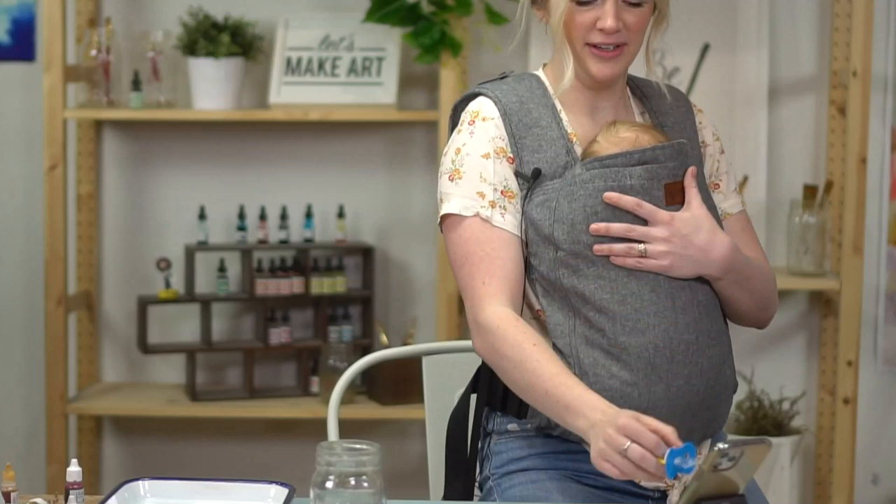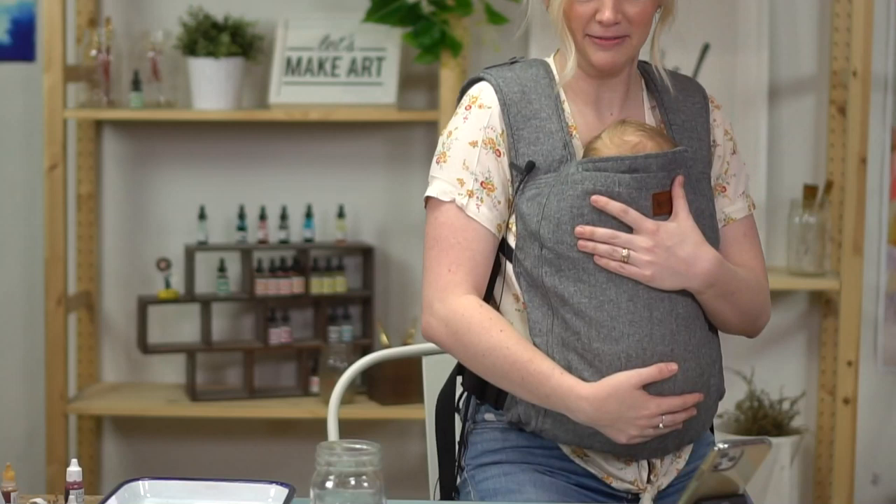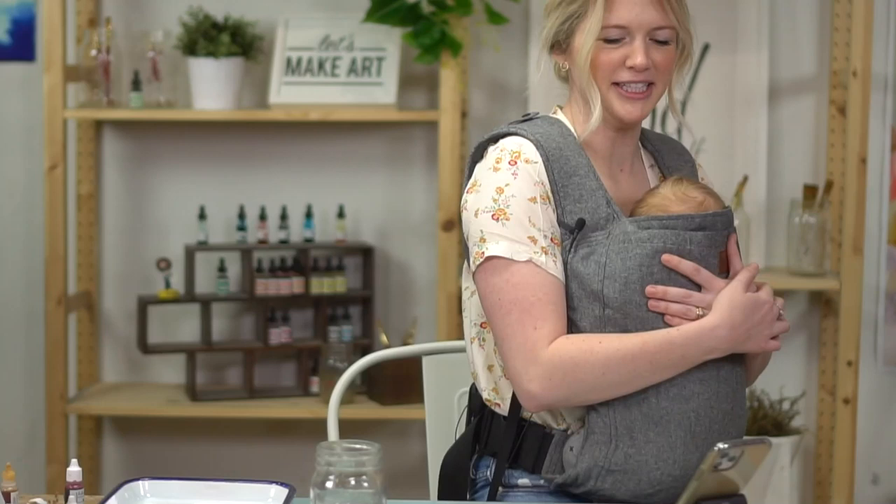Oh my gosh, hi everybody! Thank you so much for being here. Give me just like five seconds to get my baby calmed down and then we can paint. I'm gonna be low so they can still see my face — great leg workout! Okay, I think he's good. Hello everybody, I'm Sarah Cray. Thank you so much for being here today — we are painting our Let's Make Art Matter for our May subscription box.